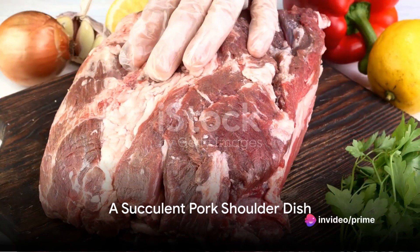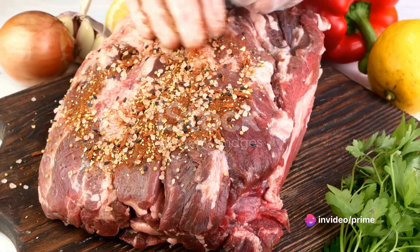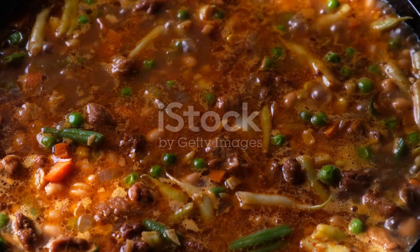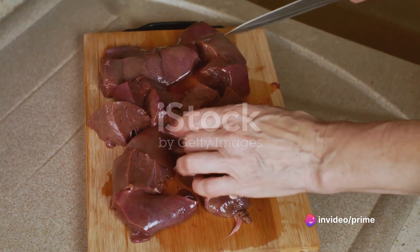Imagine a perfectly roasted pork shoulder, the exterior crisp and golden, the meat inside tender and juicy. Each bite reveals layers of savory goodness, a symphony of flavors that dance on your tongue. This is not a dream, but a dish that you can create at home. Ready to learn how?